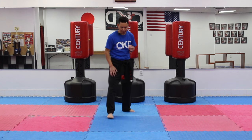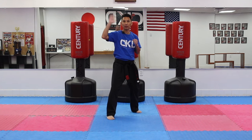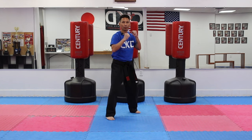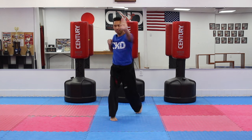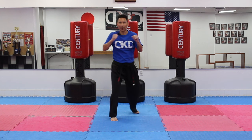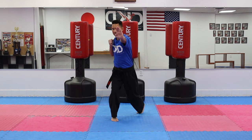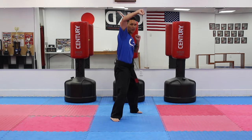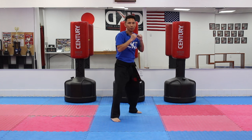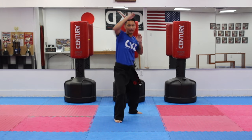Now that we have our three techniques, we'll combine all of them together. Put your left foot up. We're going to start with the rising block using your left hand, nice and tight. Then open the opposite hand and palm heel. Let's try that a couple times — rising block, open your hand, palm heel. Again: rising block, palm heel. Give me two more — rising block, palm heel, last one, rising block and palm heel.